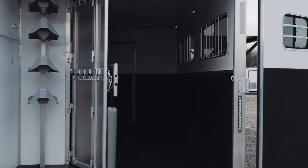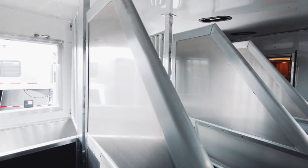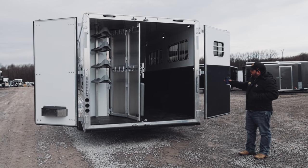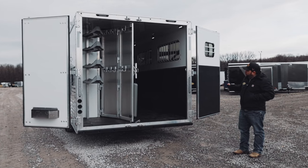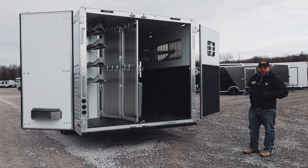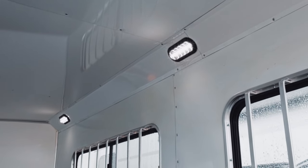As we take a peek into the horse area, we have solid head dividers to keep those cranky mares or cranky geldings from getting after each other. We also have a stud partition on the first divider. That's going to allow you to keep one horse safe or to store all your junk, like we like to call it — your poor man's mid-tack for that extra storage you may need. This trailer also features rubber-lined walls and an insulated ceiling with LED lights throughout.